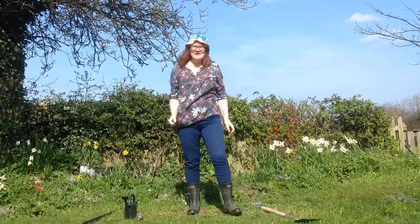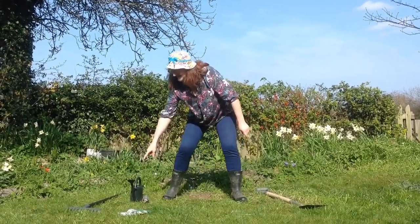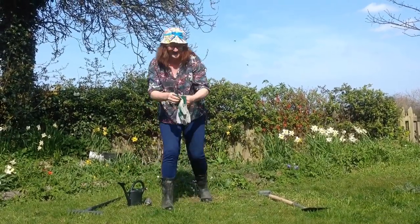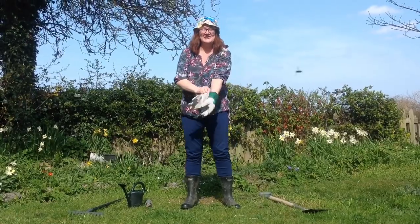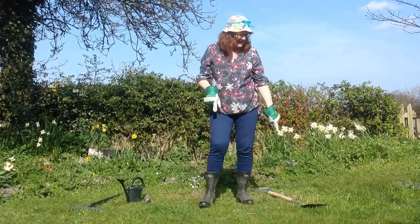Are we ready? I've got my wellies and a watering can, some gardening gloves to put on my hands. What needs doing in the garden today? Digging.